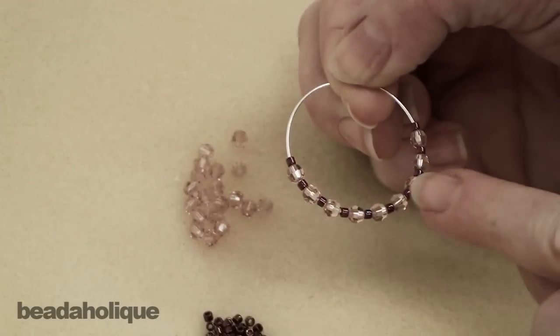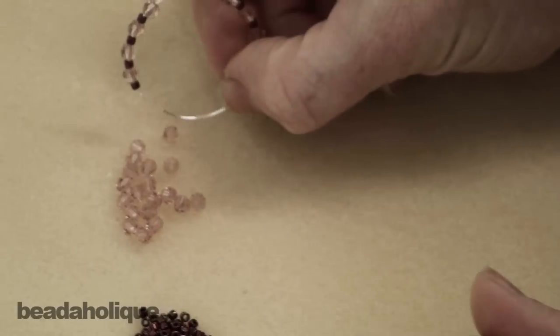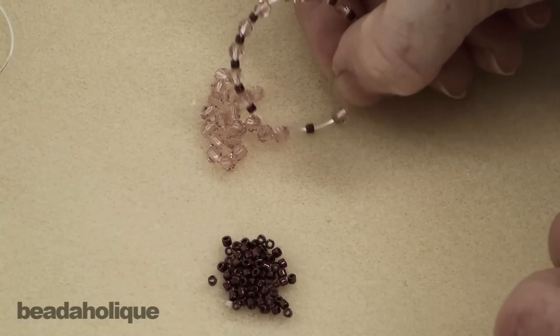Let me see how many I have: one, two, three, four, five, six, seven, eight, nine — need two more of the Swarovskis. Ten and eleven.